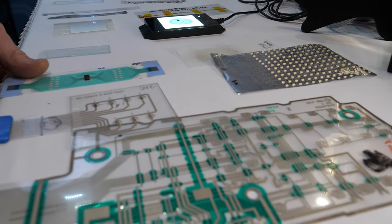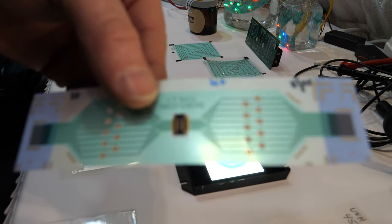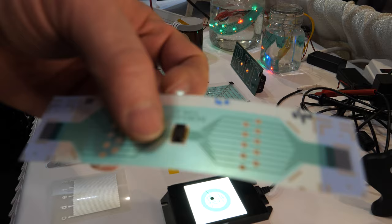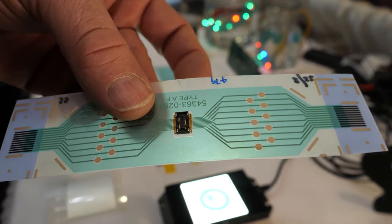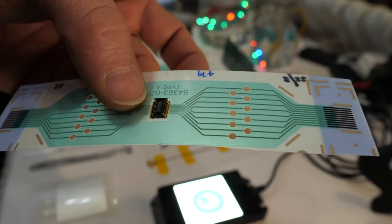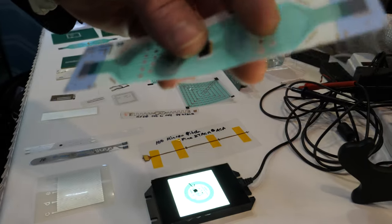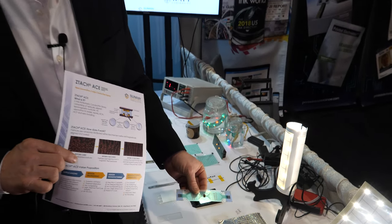This right here is Molex's B2B connectors — board-to-board connectors. With Z-Tac, we're able to integrate this without having any secondary encapsulants for adhesion, because Z-Tac offers such great adhesion with component and connector attachment. It allows these connectors to truly be flexible and have repeatable processes for mating and unmating of connectors themselves.